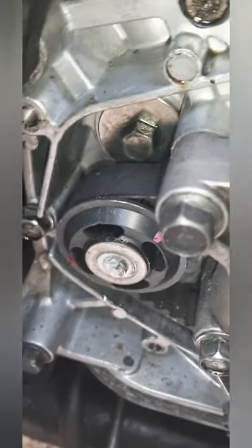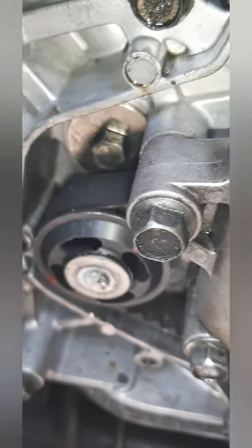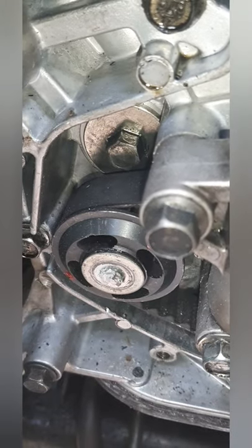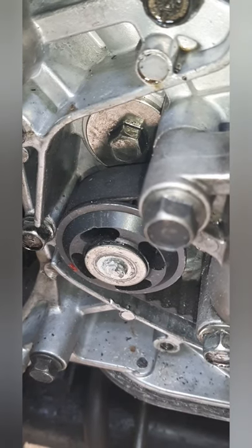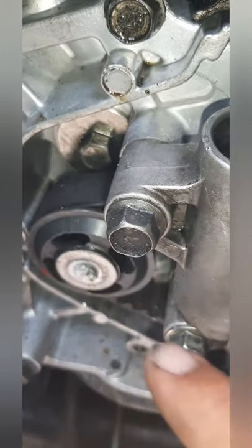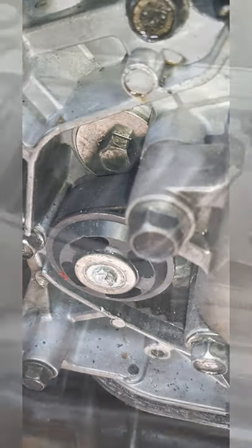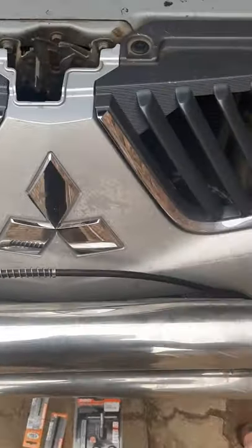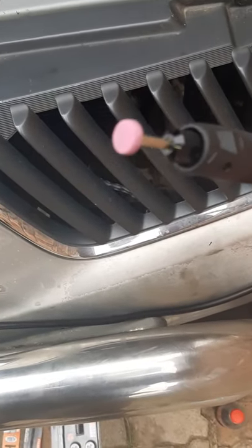I managed to break off the stud that holds the pulley, and I'm going to show you what it looked like and my attempt to fix it. Because I don't want to take out the oil pump - otherwise you have to drop the sump and everything - I'm not going to do that again unless I have to. So I'm going to show you what I'm going to do and see how it works out, to hopefully help you guys in the future.